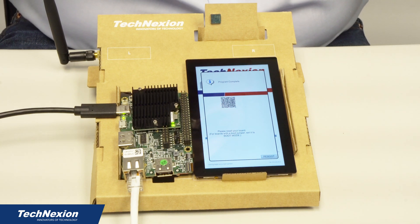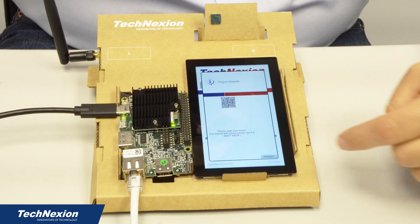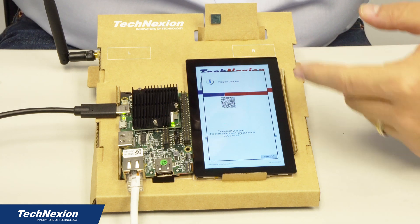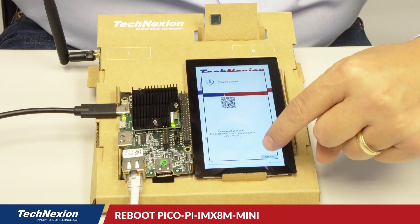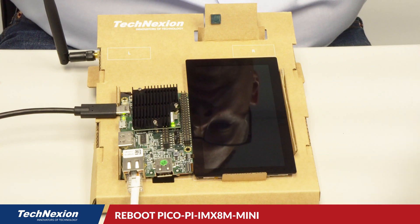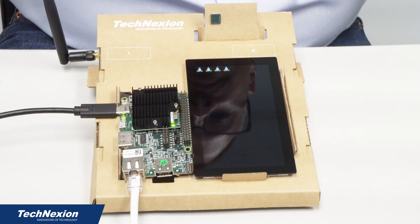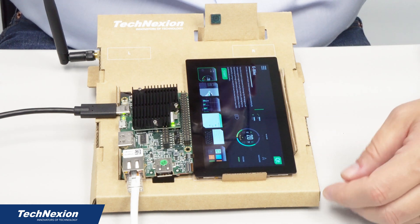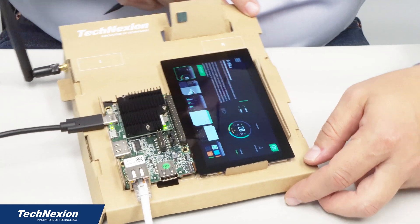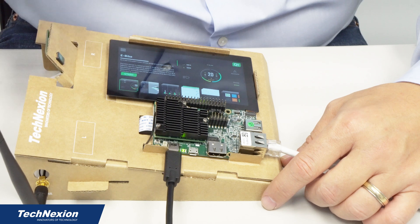So we just have to click the reboot button. Once we've rebooted the board, it should power up and present us the Boot to Qt GUI. Now Boot to Qt will automatically put it in landscape mode, so we'll have to turn the kit to show you that. I'll go ahead and click the reboot button. You can see my four Linux penguins and the Qt launcher with super fast booting for Boot to Qt. I'm going to rotate this a little bit to show you.